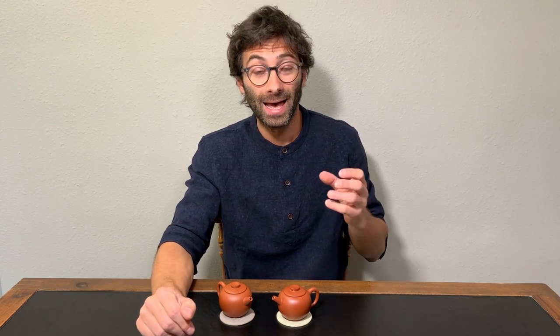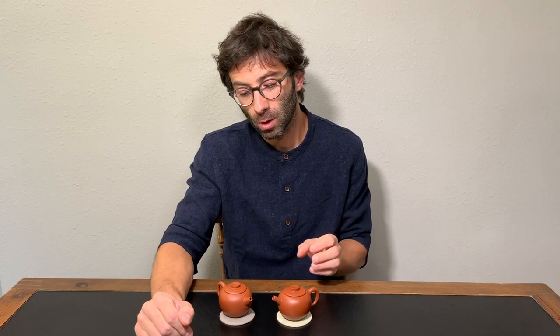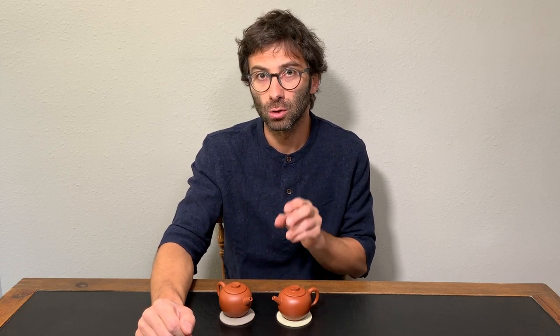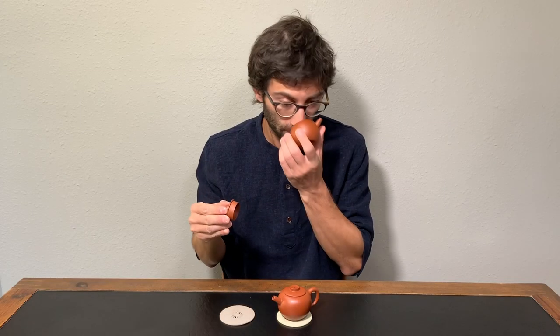Since many people believe that Juni has to be darker and more orange in color, what producers often do is add chemicals to Honi so that it resembles the color of a Juni. So what you want to do, if possible, is take your teapot and smell it — it doesn't have to have any smell at all.